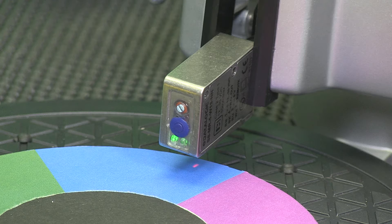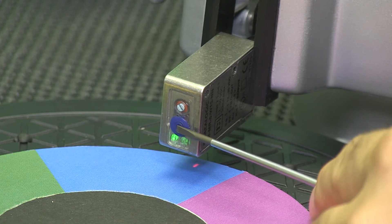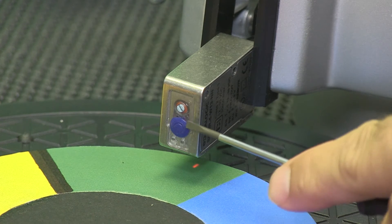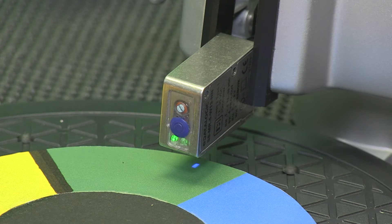To set the target, first I press the SET push button until all LED lights are off. Then I rotate the color to green, or the mark, and press the SET button again to set the background. The green LED will blink, and when ready, the green LED stays illuminated.